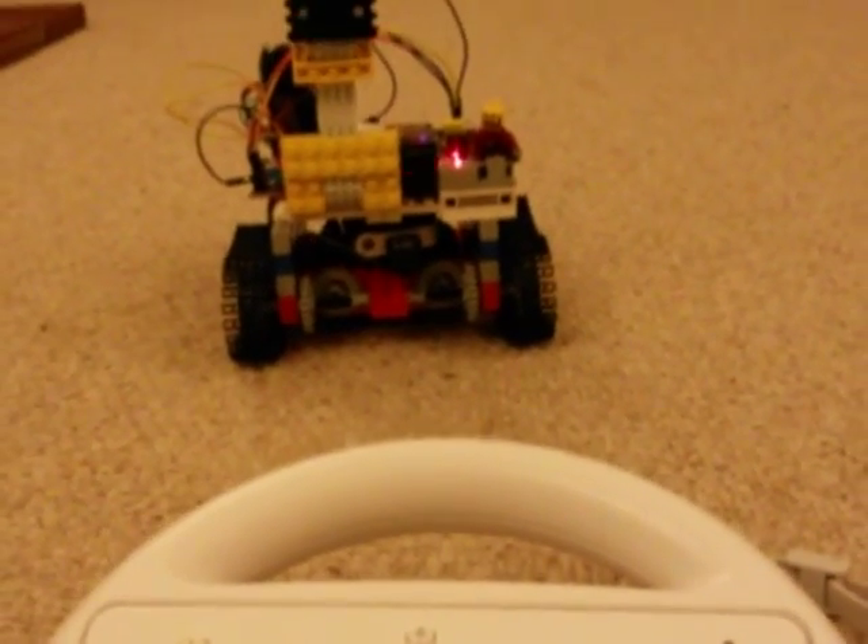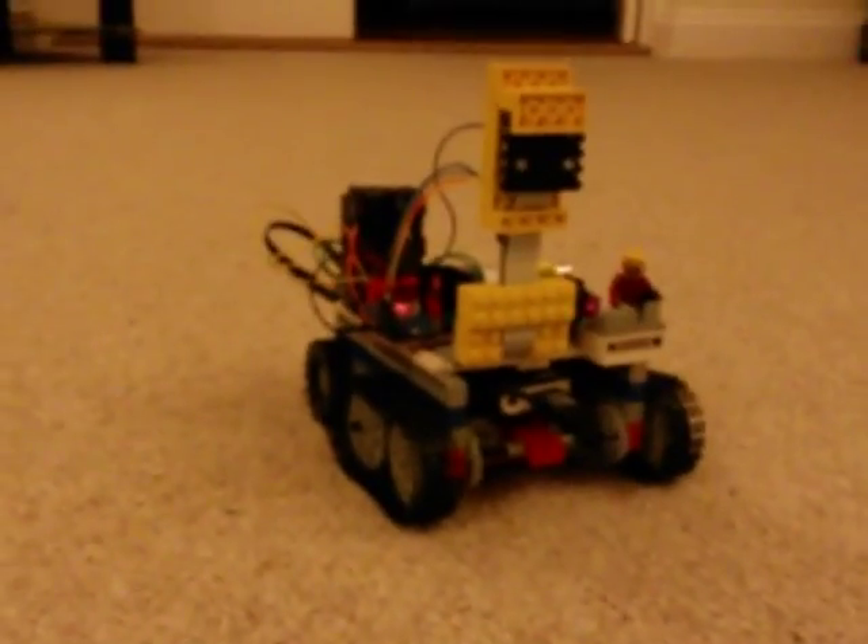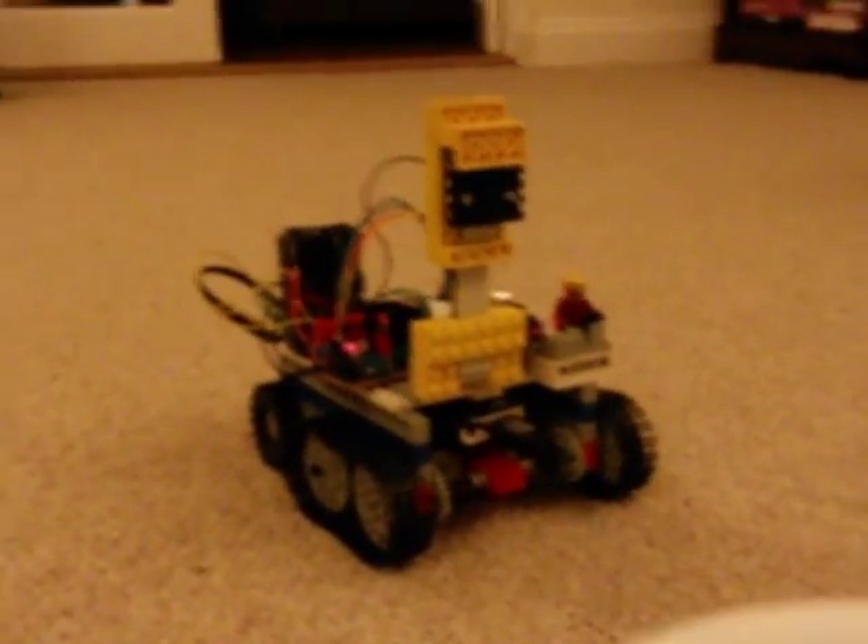Using the Wii controller I can press two and it'll go backwards, press one and it goes forwards, and then I can turn it and it steers.